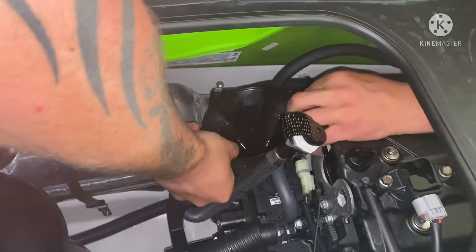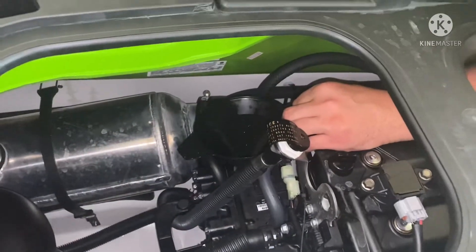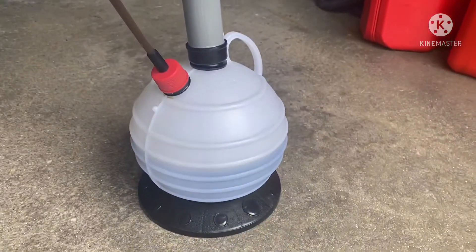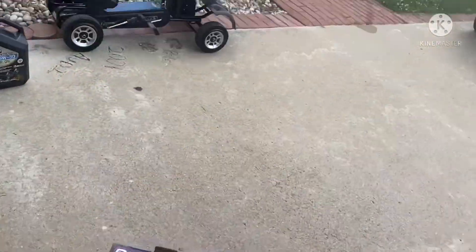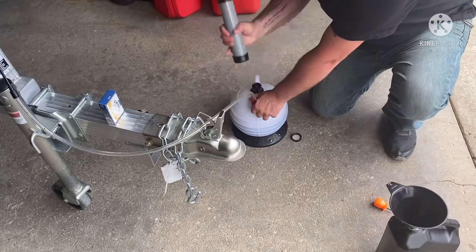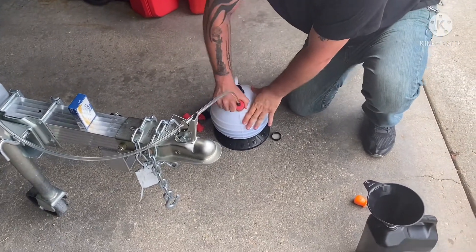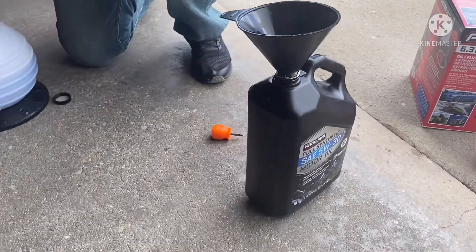So we got a half-quart of oil in there and a nice brand-new filter. Now we're going to put the funnel on the other one and add the same amount of oil that we took out, which was exactly four quarts. If you have this PowerBuilt pump — you can see right there four quarts, four lines — go ahead and grab the other quarts.